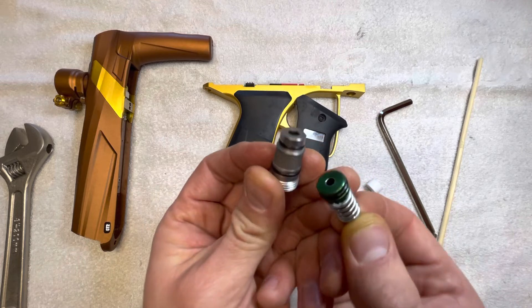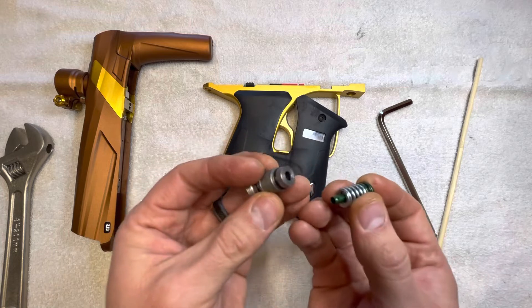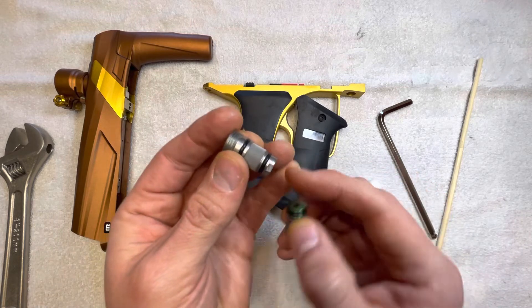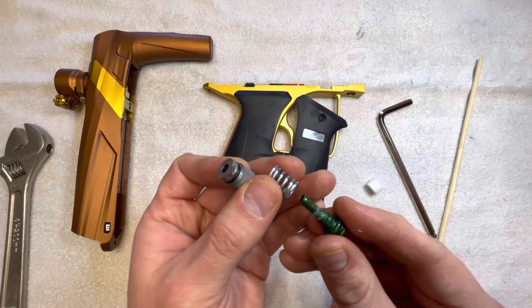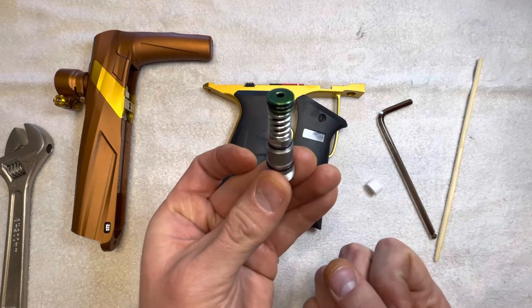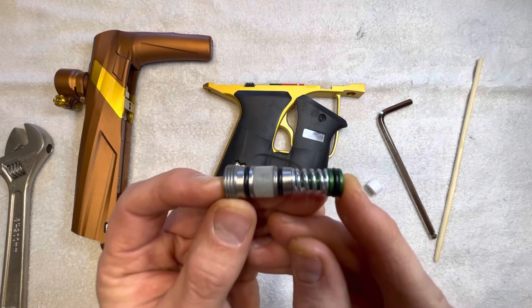Just make sure that the O-rings are good and clean — no debris on them, they're lubricated, et cetera. And that's how you're going to maintain this. I think it's 40,000 shots is what MacDev recommends — taking this out, lubricating everything, cleaning it all off, and making sure it's good to go. Because it is such a simple design, you're rarely going to have issues with this particular regulator design.